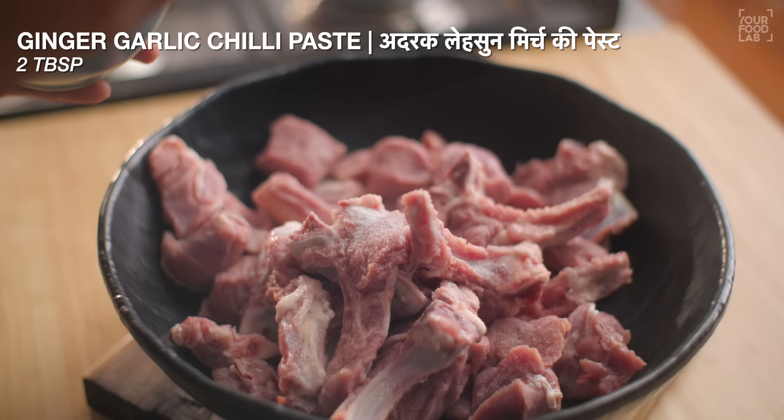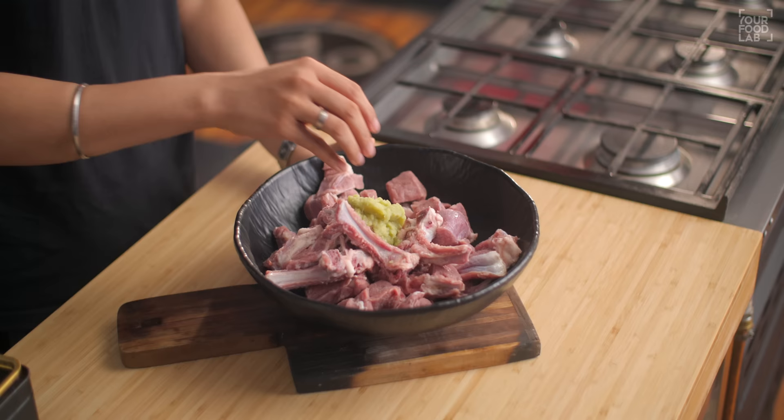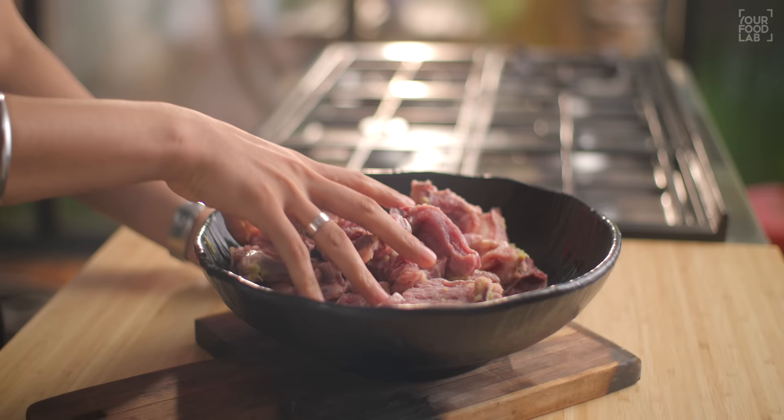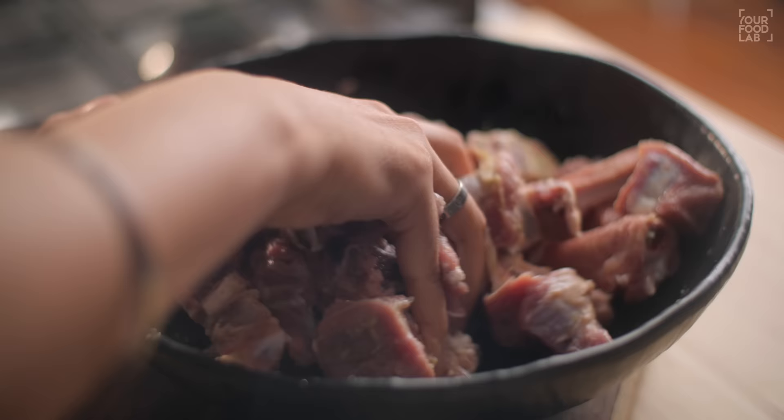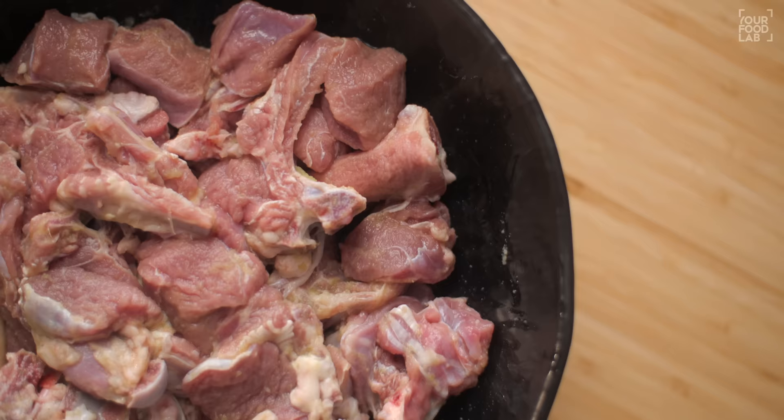In a large bowl, take 1 kg of mutton. You can take the pieces according to your preference. Add 2 tablespoons of garlic, ginger and green chili paste. You have to mix the mutton properly.